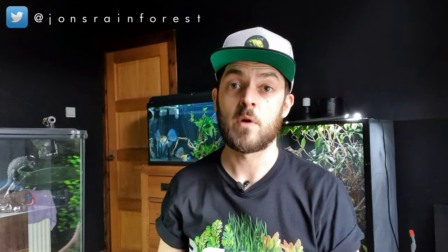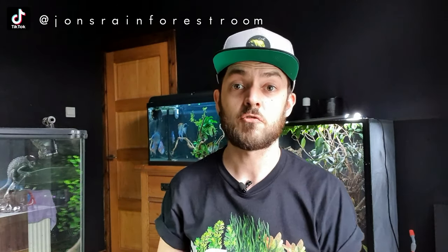If you're not yet subscribed, make sure you hit that subscribe button and the notification bell. I'm releasing the usual video on a Sunday but also a short 'Why Not Wednesday' video every week. You can also find me on Instagram, Facebook, Twitter, TikTok, Reddit — links are in the description. That's enough waffling, let's crack on and check out the first tank.